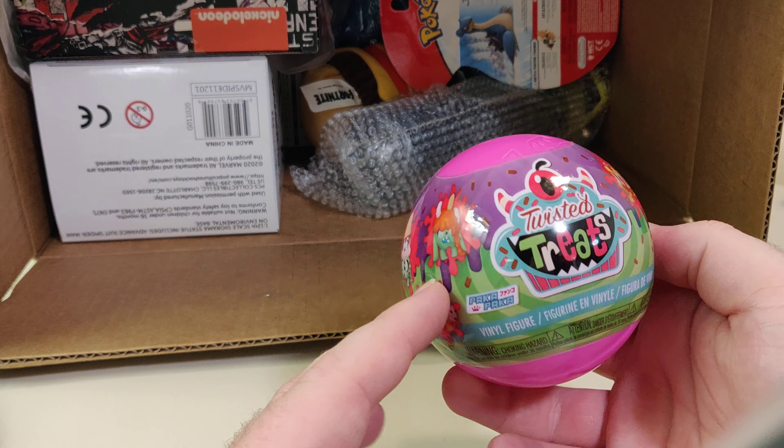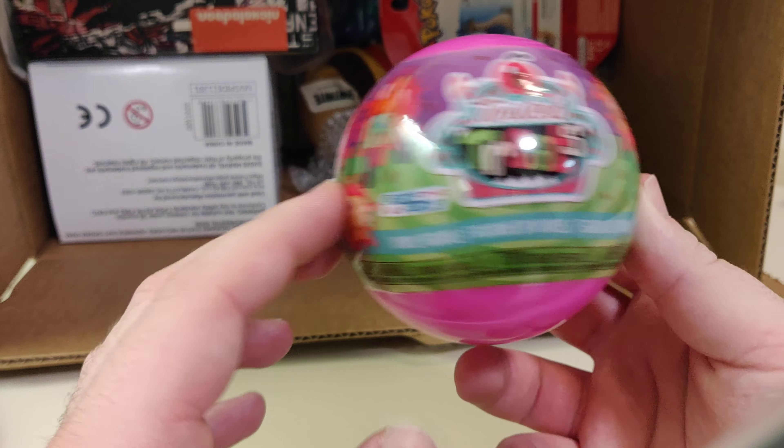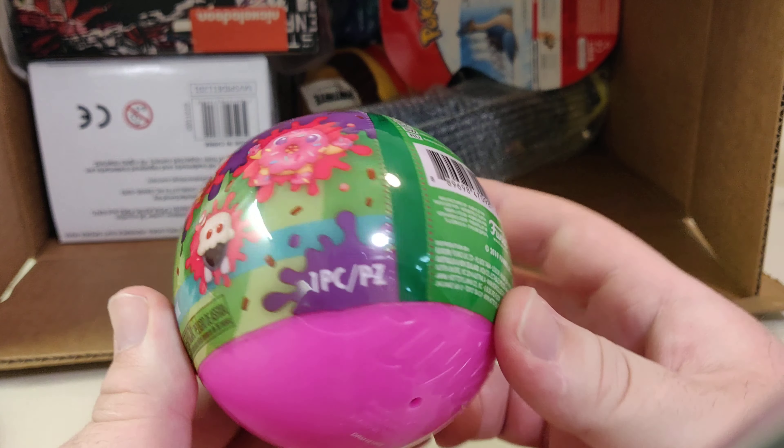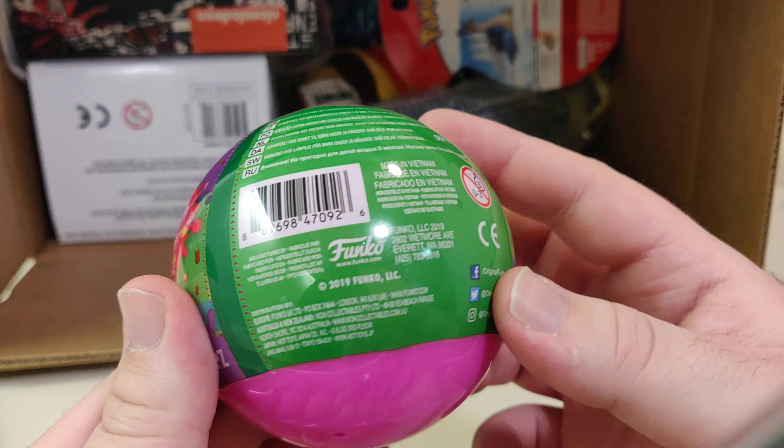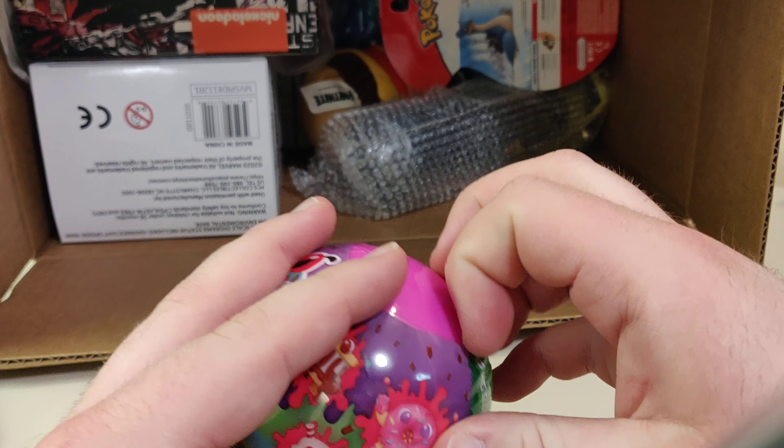Next up we have a Twisted Treats vinyl figure which is — oh, Funko. Cool. Yeah, whatever this is, I guess let's open it up and see what it is.